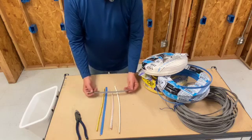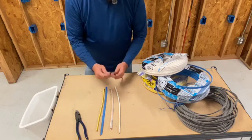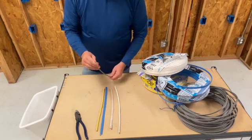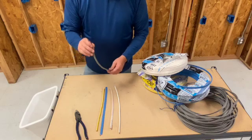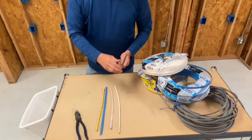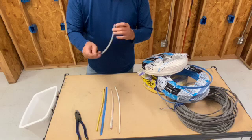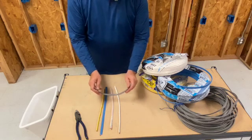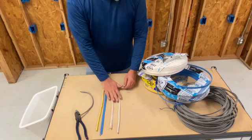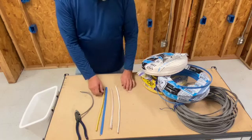This gray is actually not a Romex — it's an underground feeder, UF. As you can tell, these wires are all separated. What we use this for is if we have to run cable underground, like out to a kitchen island. We'll throw some conduit in the slab and pull this up from your wall to your kitchen island to electrify it, because NMB is not rated to go underground.